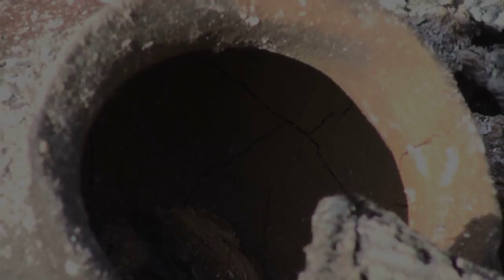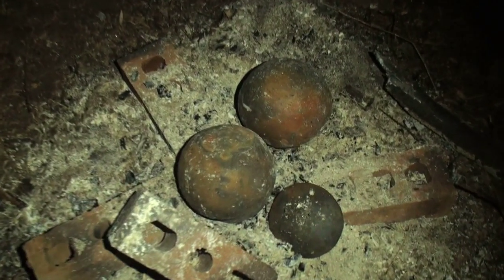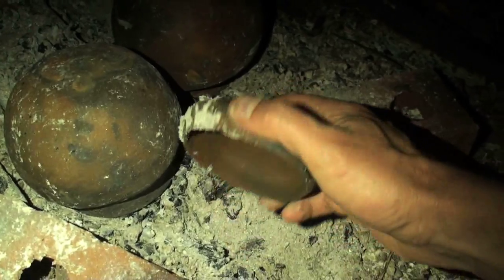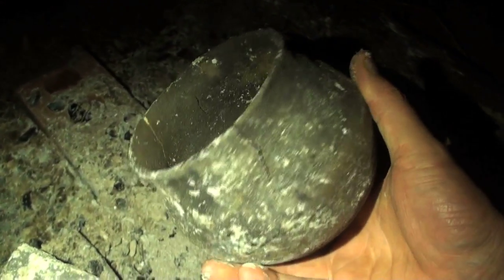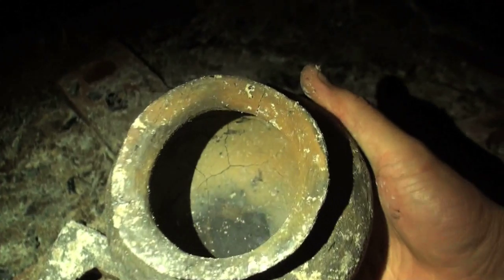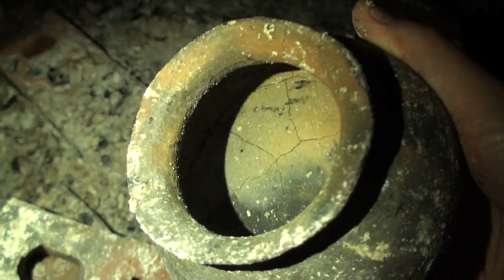Once the fire is dead and the pots are cool, it's time to check the results. Unfortunately, all the pots cracked pretty badly, but at least they held together and that's encouraging.